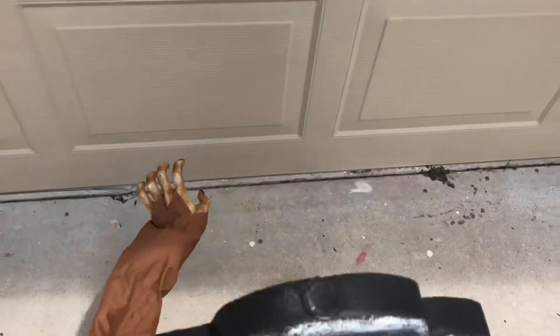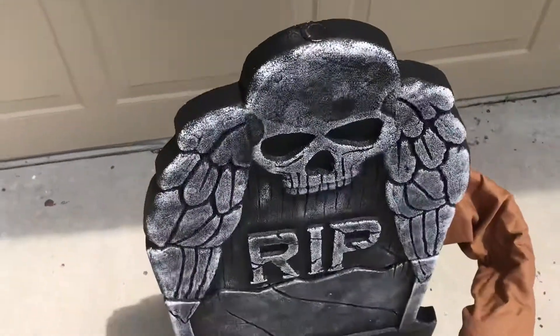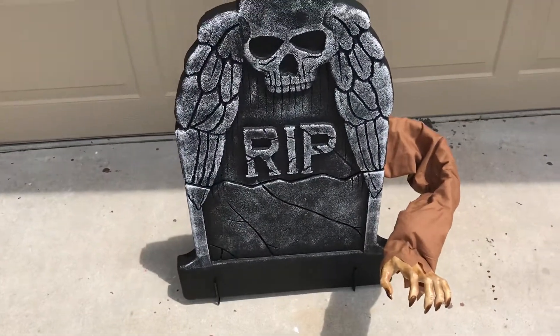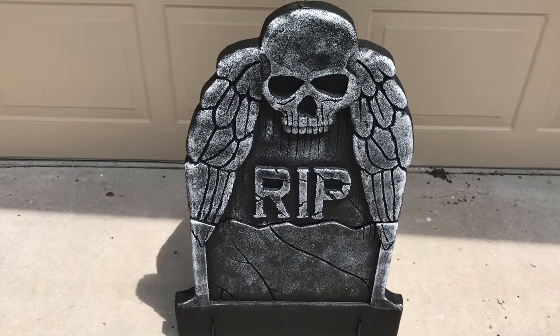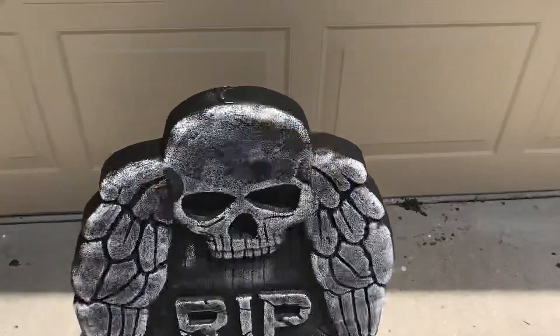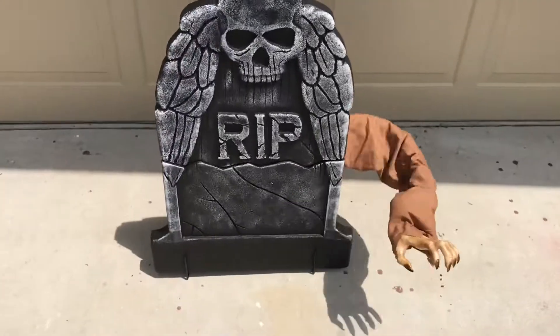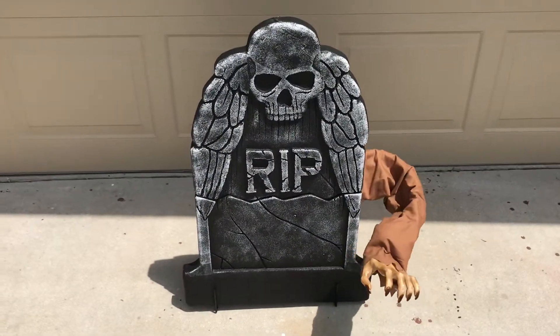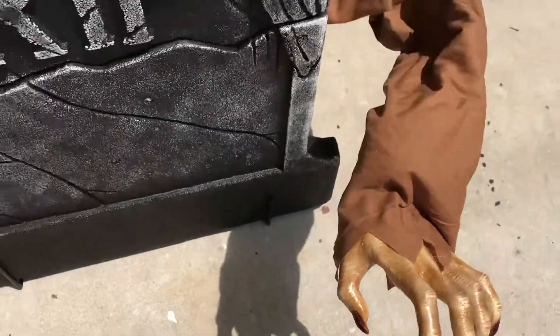The motion sensor is very sensitive. Let me activate him one more time so you can get a good view of him. "I'm coming to bring you back with me down to the cold grave."